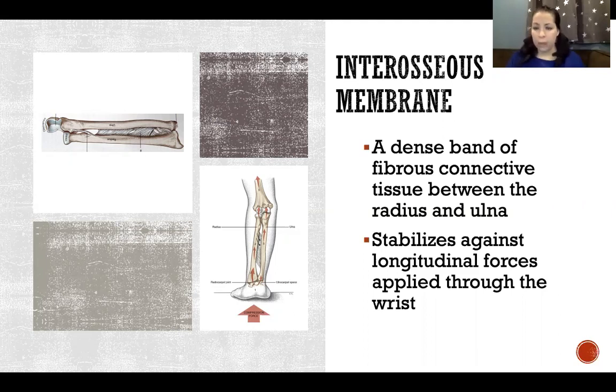The interosseous membrane is there to resist those longitudinal forces. Without it, there would be a large amount of force driving the bones apart that the joint capsule at the elbow would have to tolerate alone. The membrane absorbs those forces so we're not solely relying on the joint capsule to hold the bones together, as those longitudinal forces would cause the ulna and radius to want to split apart.